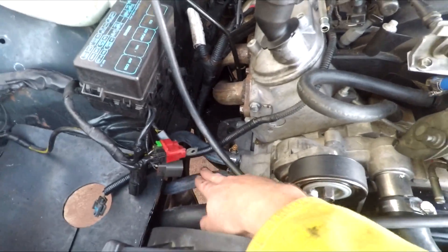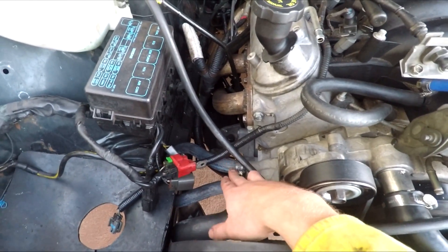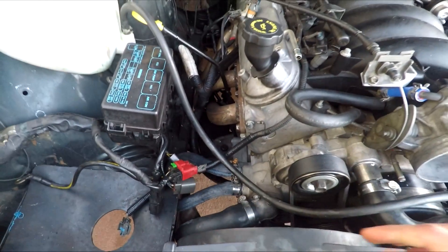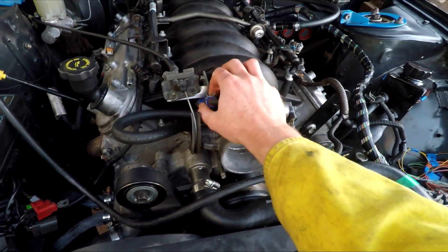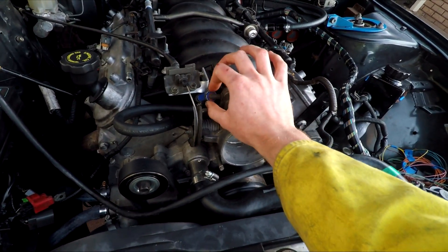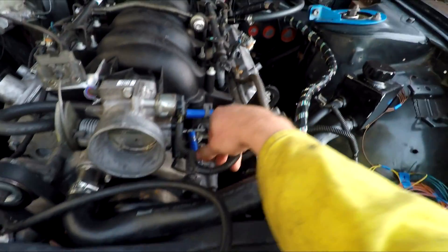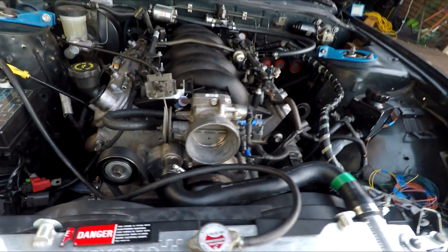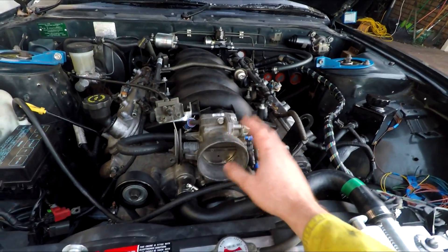These heater hoses here I've just looped - they're usually for your heater and run up into the cab. One's five-eighths and one's three-quarter, but a five-eighth hose will squeeze on if you get a soft hose. This is a Gates heater hose so they're pretty thin wall and stretch just fine. For all the vacuum lines on the throttle body I've just capped them off - I'll get some proper caps. For the coolant lines I've just blocked off the throttle body coolant line - there's no need for it in Australia, that's really only for cold climates.